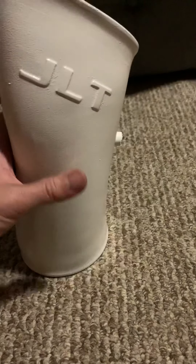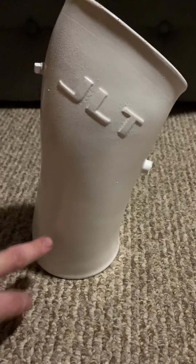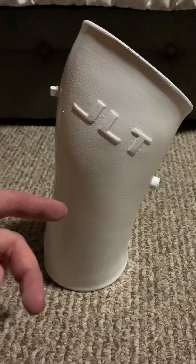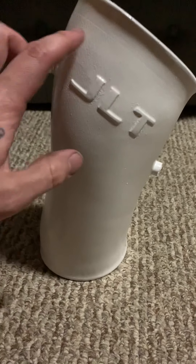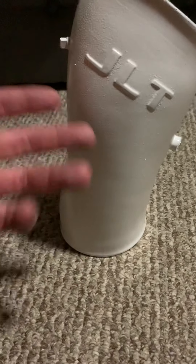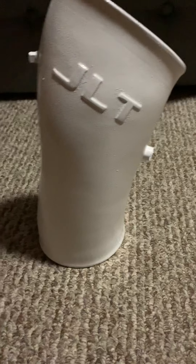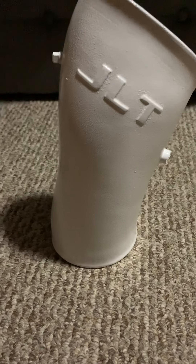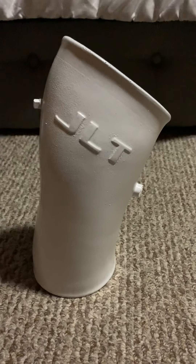I could have sanded it down more, but what I did was use 320 grit to scuff it all down. You can use 220 first and then 320 to give it more of a flatter surface — that might bring more gloss out, but it'll flatten this more. I wouldn't recommend doing 120 just because the scratches might be a little bit too deep. You can do 220, then 320.